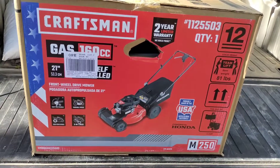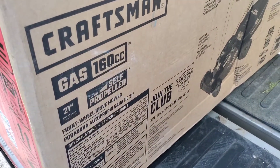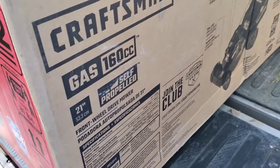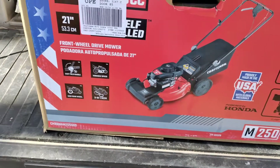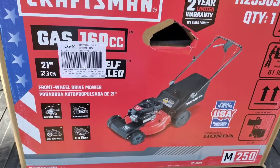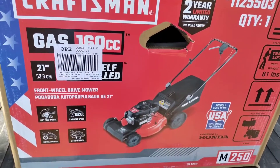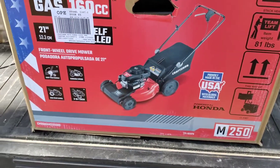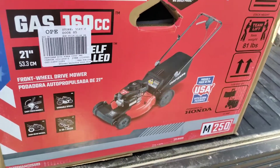Hey YouTube, today I've got a Craftsman push mower — basically a cheap Troy-Built rebrand — with a Honda engine. The model is the M250 variable speed, a three-in-one mower. It's got big wheels which is good for going over uneven terrain. My other Craftsman with the Briggs engine has been having some problems, so in the meantime it's broke down and we've got this Craftsman with a Honda engine.